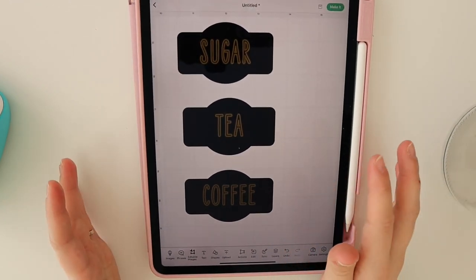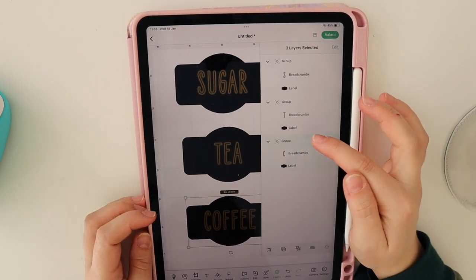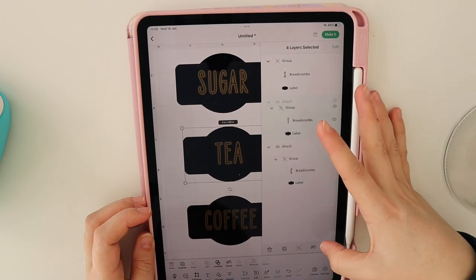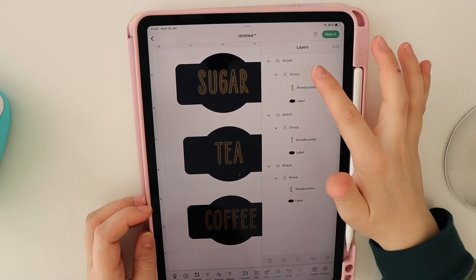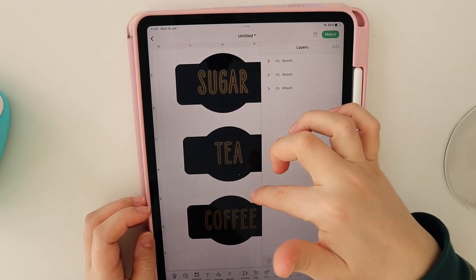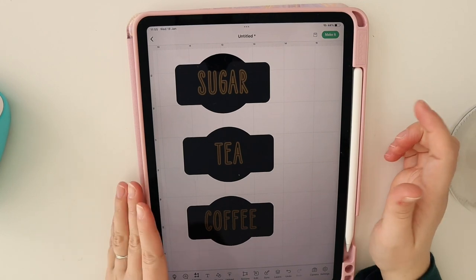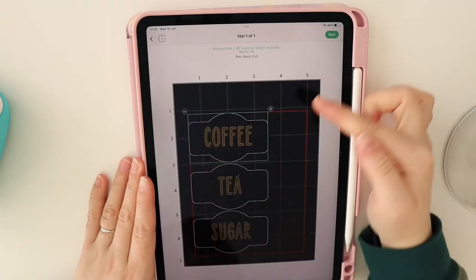Once we've got our labels and like the way they look, let's double-check the layers to make sure we're happy. They are grouped together, so we want to make sure they are attached — attach, attach. Attaching those layers means that when cutting and using the pen, nothing will be skewed and the text will be exactly where it needs to be. Then we press 'Make It,' without mat.